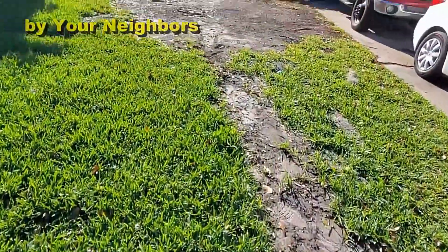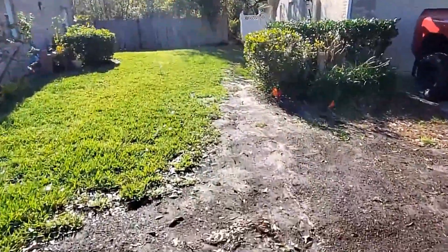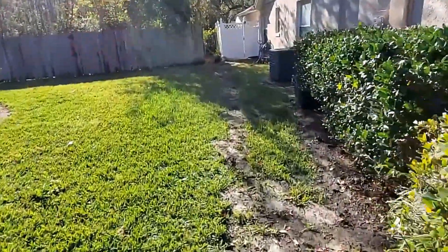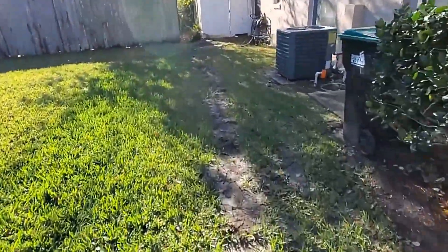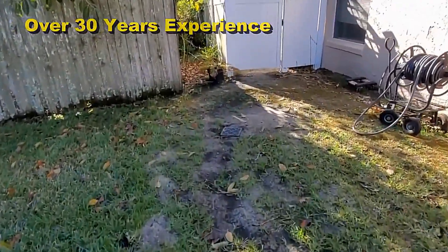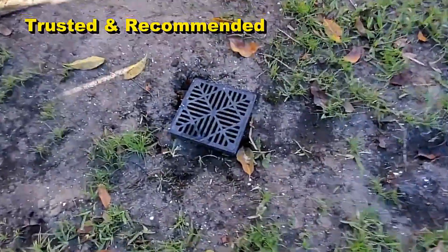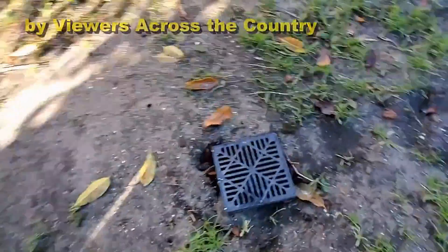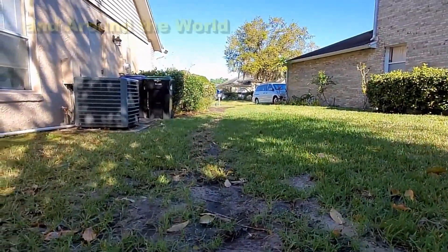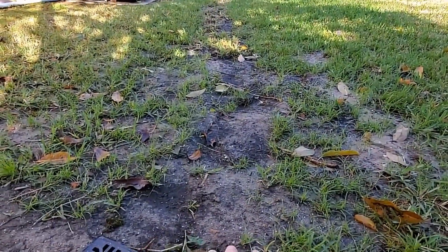Here's a great example of a customer that had a system installed by a landscaper and they did a great job of installing. However, there is no fall from the back yard here at the collection to the street. It actually runs uphill. So if you have this problem and you've had one installed or maybe you did it yourself, let me show you how easy it is to fix it.